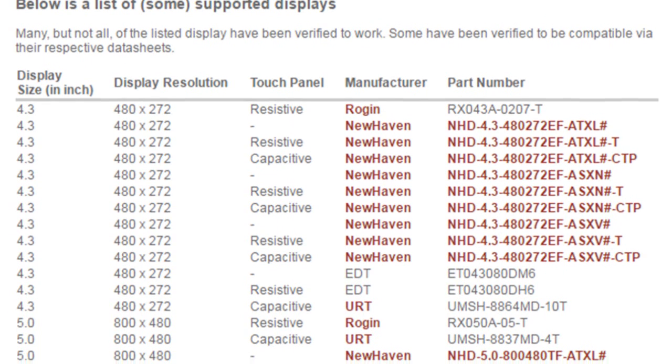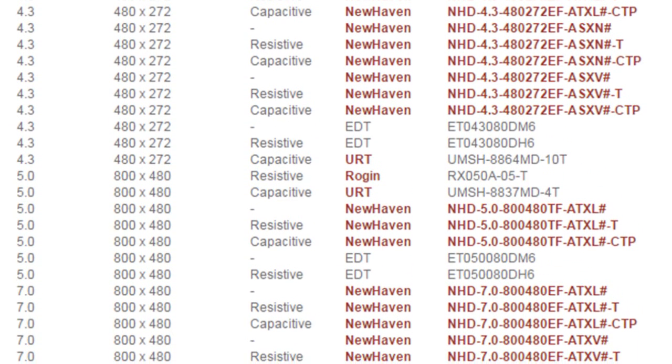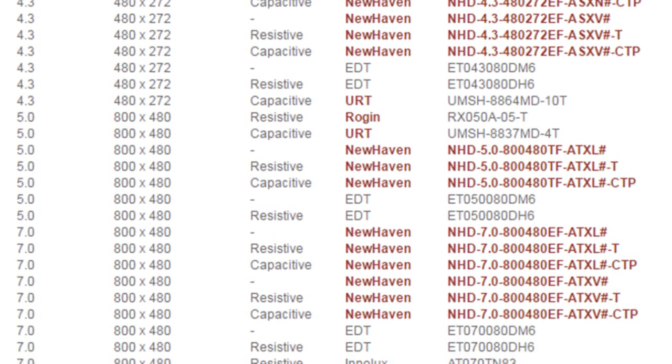For this interface, we have created a reference design, our COM display adapter board, that allows a large number of different displays to be directly connected. Here is a list of some of the displays that can be connected. The actual number of different displays that can be connected is much larger since several of the connectors have commonly used pinning.